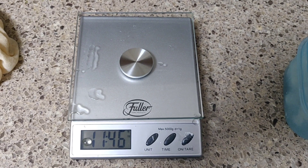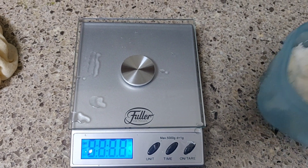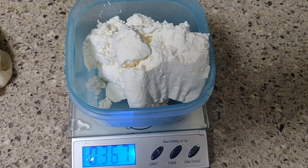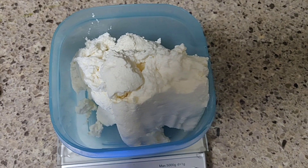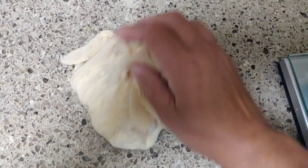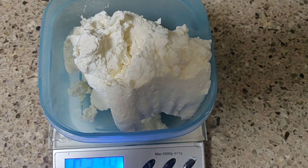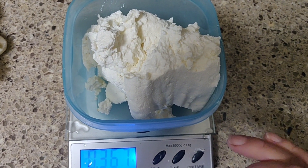Для того, чтобы приготовить мои сырники, нам необходимы следующие продукты. Во-первых, творог — 360 граммов. На самом деле, тут написано 367, это потому что посудинка тоже весит. Творог этот не просто творог — я его сделала сама, достала уже из марлечки. Вот такой вот мягкий. Лучше всего для сырников творог без комочков, чтобы он был не зернистый — тогда получается гораздо вкуснее.